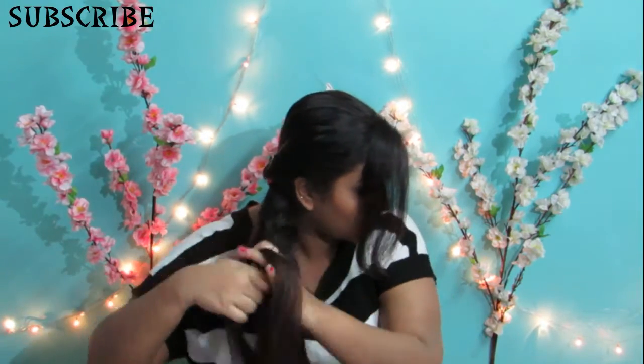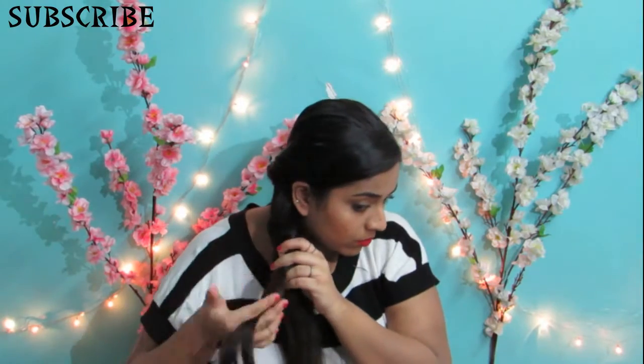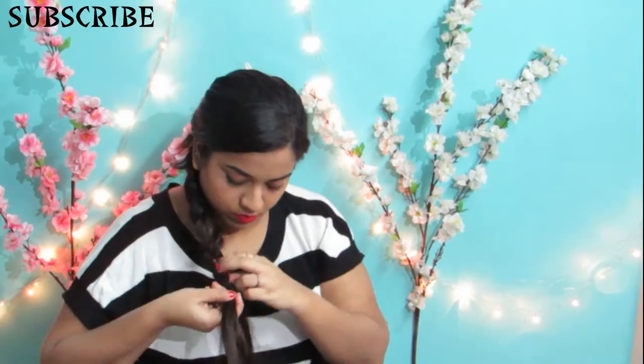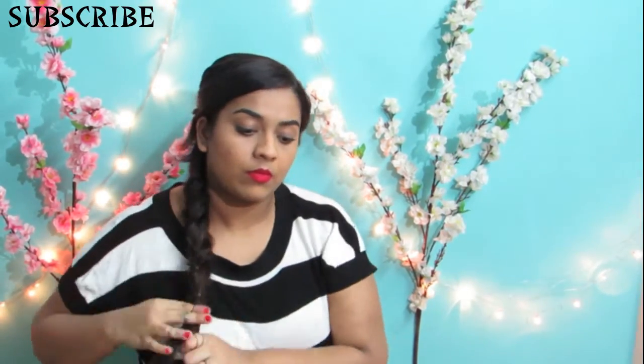This is all you've got to do for this hairstyle — it's really simple and easy. This process has to be continued until you reach the bottom section of your hair. Then using your hair tie, you tie up all the hair that's left below together.